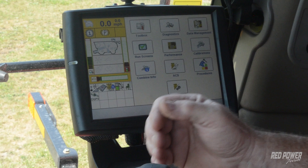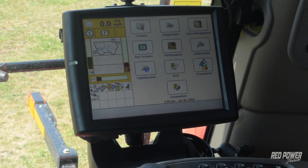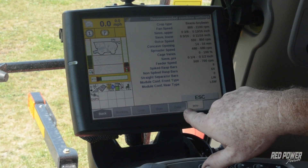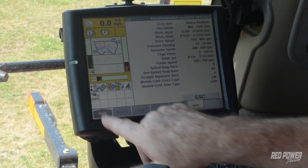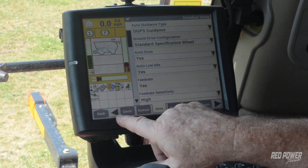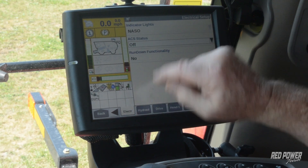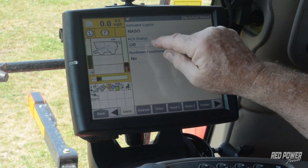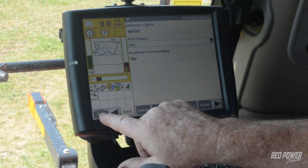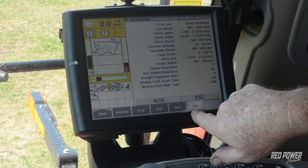We're done with feed rate — it controls the speed of our combine based on the load on it. Now we go to automatic crop settings. Once we're in here, we look at this and everything is grayed out — we do have to turn it on. It's going to be back in toolbox, electrical, and here's where we turn automatic crop settings on or off. Once we've activated it there, we go back to automatic crop settings and the tabs are no longer grayed out and we can start working with what we have.